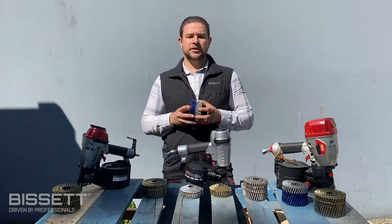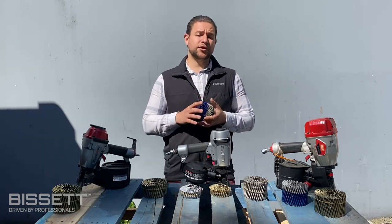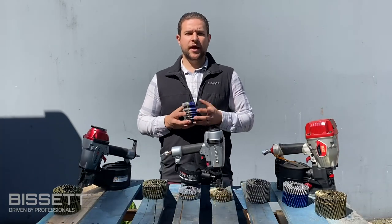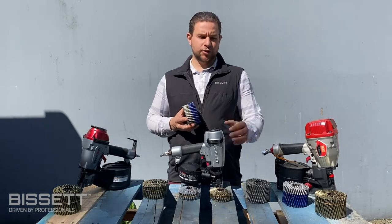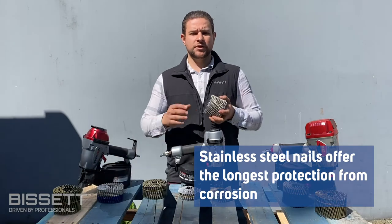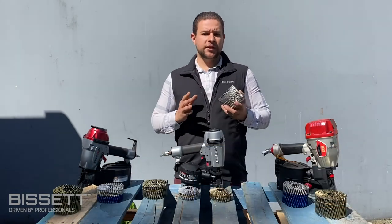It's important to note the zinc galvanization can react with cedar, redwood, and some pressure-treated lumber, causing some of the coating to bleed. For these applications and any other construction near a large body of salt water, it is recommended you choose a stainless steel nail. Although the most expensive option, stainless steel nails offer the longest protection from corrosion.